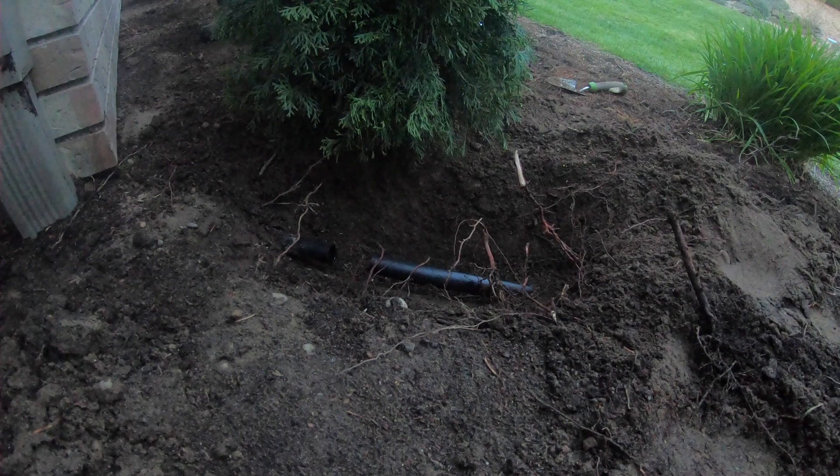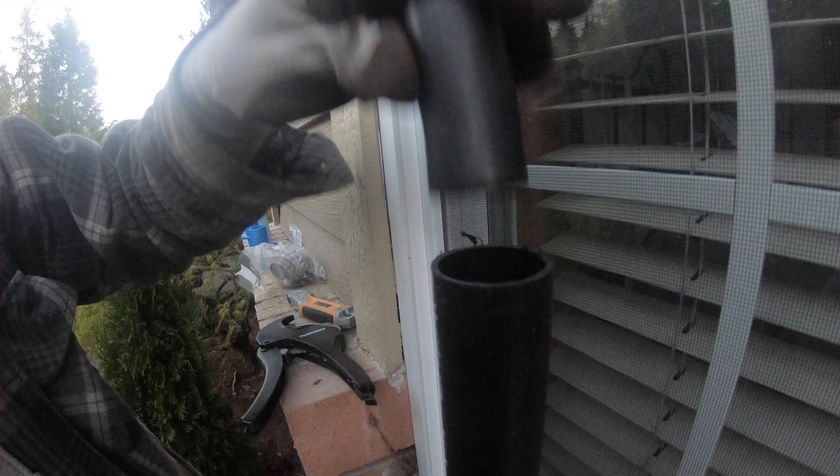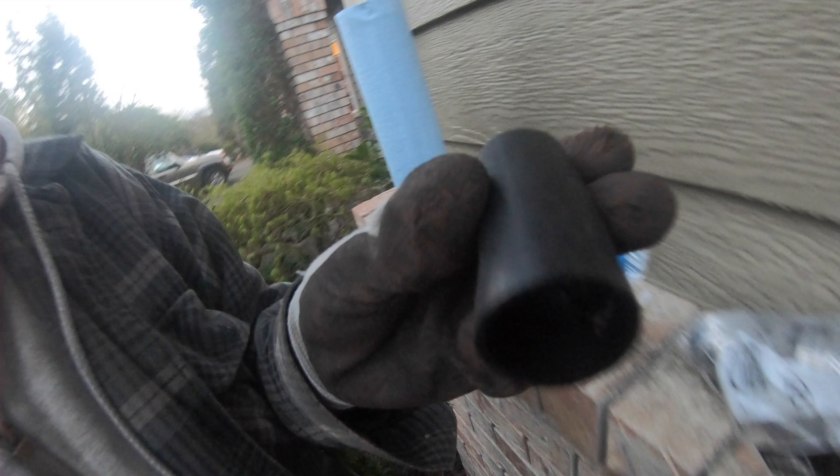Oh nuts. Well, that's a bummer. I don't know how I measured this wrong, but those are not the same size. Moreover, those blue couplers do not fit inside of here. I measured totally wrong. What am I doing?